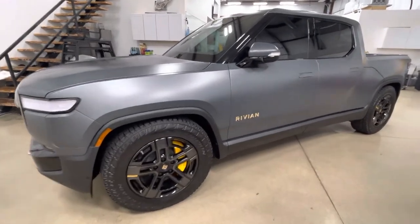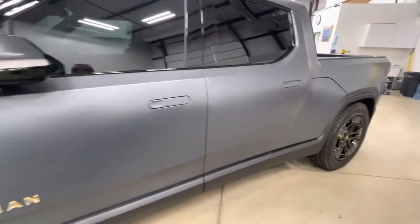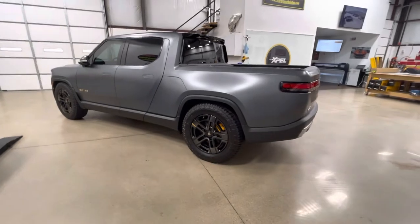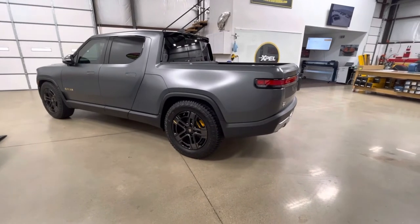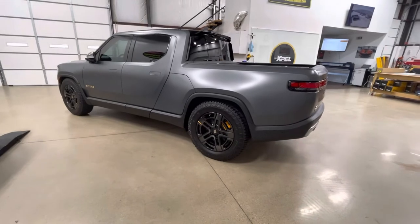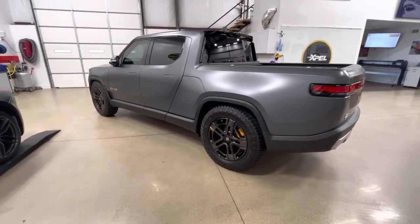Everything goes back in place perfectly. We typically require about four or five days, sometimes a little longer depending on workflow — but it's not a race, it's about getting it right so you don't have to come back. The only time my clients come back is when they get a new car. This was an easy one — no problematic paint, paint quality was really good, no issues with debris. It had a couple of rock chips the size of a needle head, but nothing significant. Clear Bra North Dallas dot com, phone 940-703-8301. Thanks for watching.